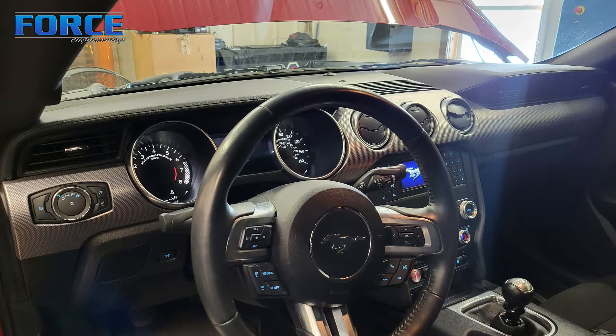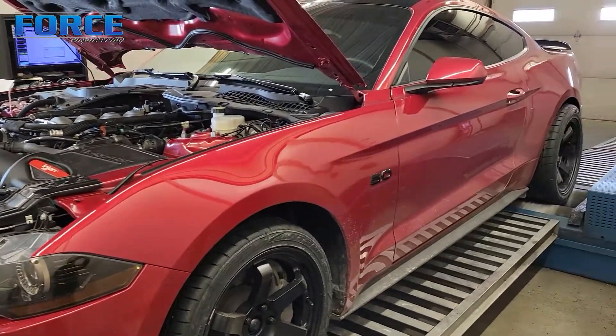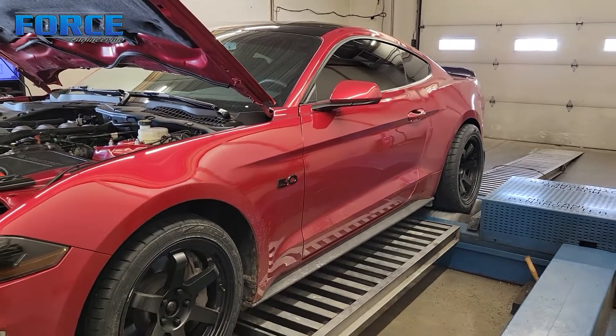These make 460 to the flywheel out of the box. This one has a cold air intake, headers, a cadet H-pipe, and an exhaust system. It's also got an intake manifold that we ported here.